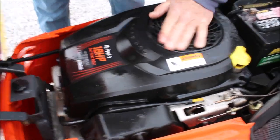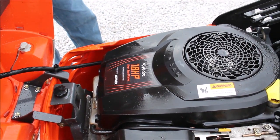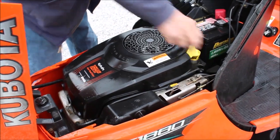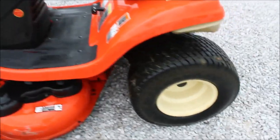It's got problems. 18 horse Kubota overhead valve — it looks like it might have some oil on the engine. It's as-is completely. These are good little mowers, two-wheel drive.